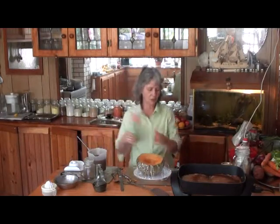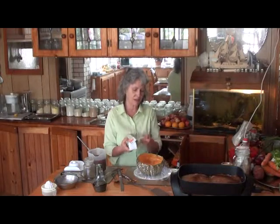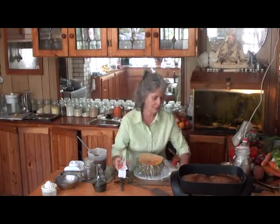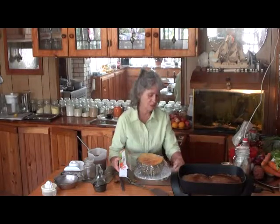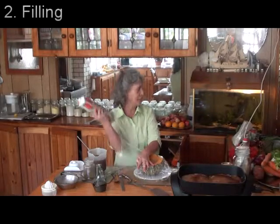I do like to get a smaller one than this, but if you've got a big family, you might need a big one. With the filling for this, I've just got the beans there, which I will cook and put in — the green beans.